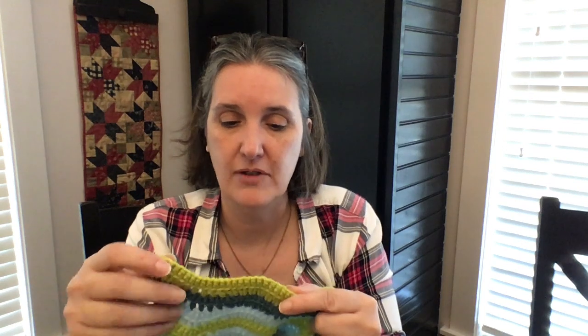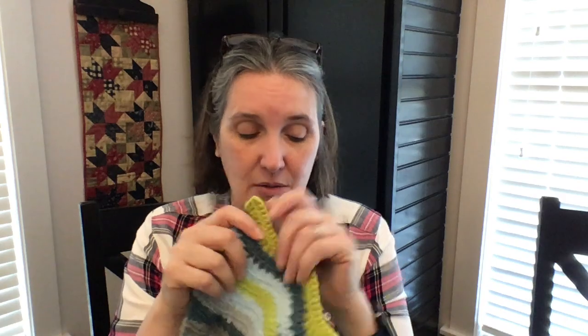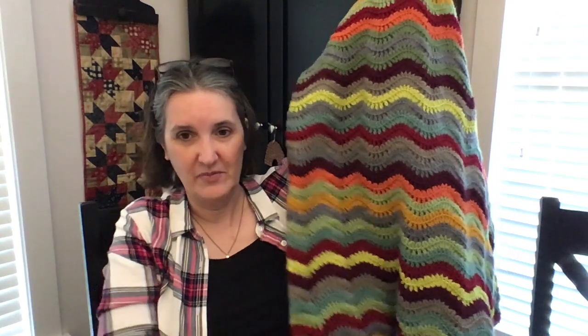I have about seven rows left and then I have to go around it three times. I'm a planner, so my plan was to do three rows every day and I'd finish it ahead of Christmas so it can be wrapped and given to Brittany. She hasn't seen it yet though she knows it's going to be pretty. I'll have to make myself one later — it's so pretty.